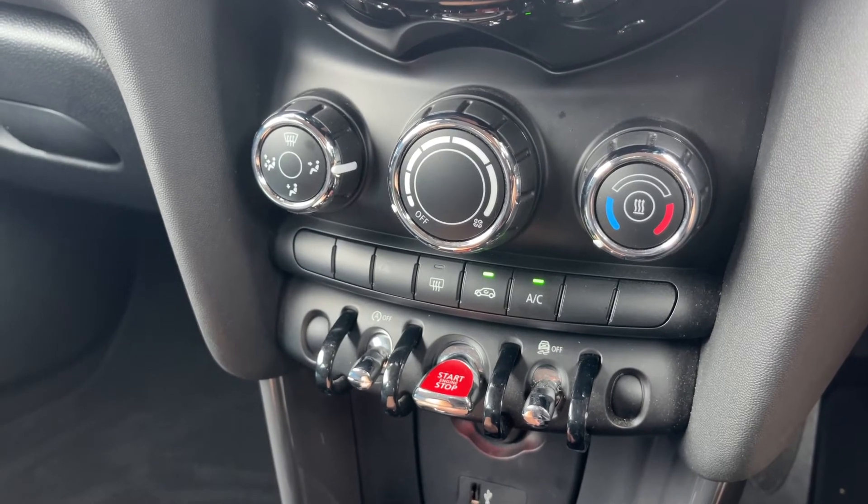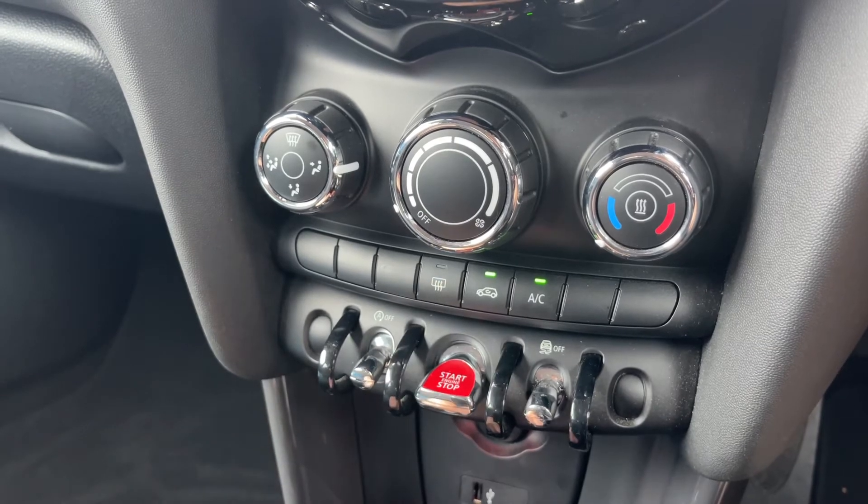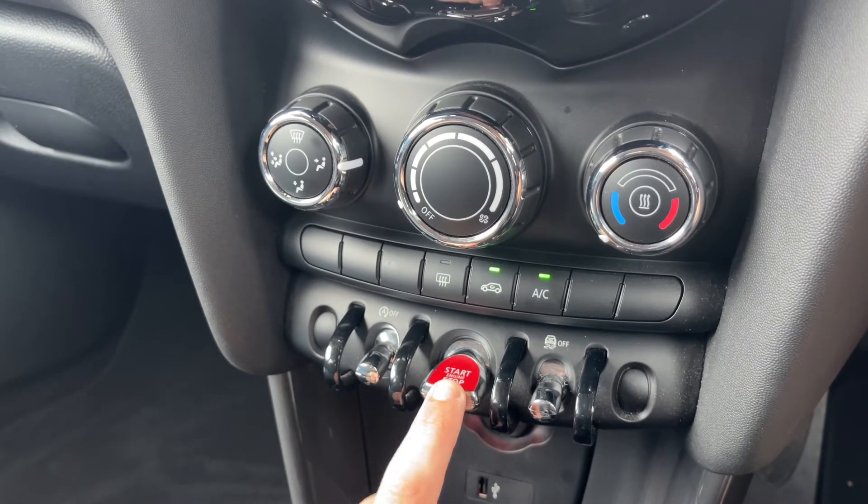You can recirculate the air that's in the car — that's a great way of heating it up or cooling it down quickly, depending on the temperature you've set. And we have our rear heated screen there as well.